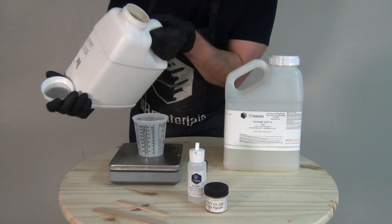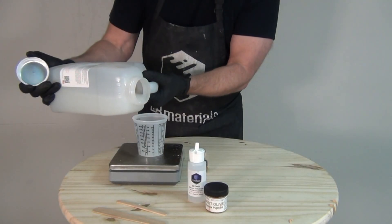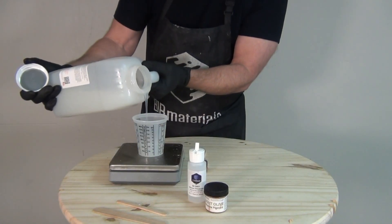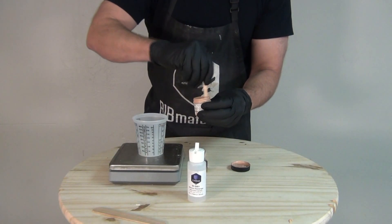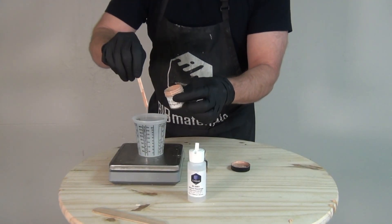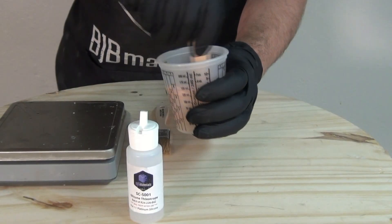The next morning I was ready to come back and encapsulate that with more TC5110F. I'm putting the TC5110 on the back side of the mold. I had left a little bit of a gap in the mold when pouring the silicone in, with the purpose of having room for more silicone on the back side to encapsulate the part.